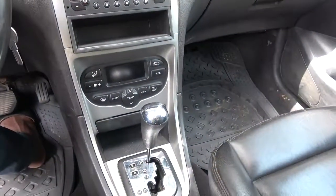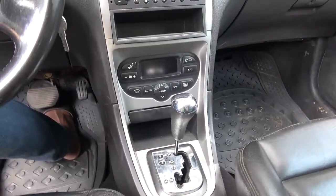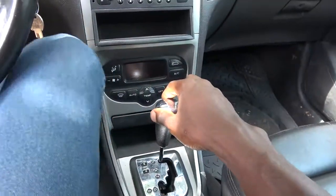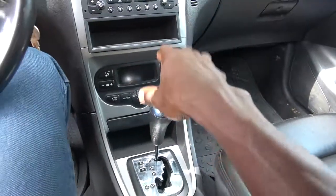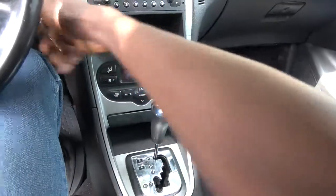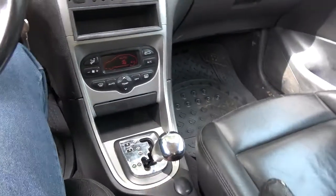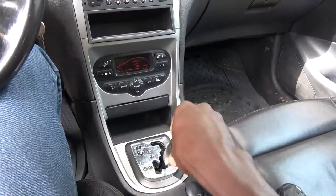This is a Pojo automatic gearbox, one of the Pojo cars. The car is already parked. So if you're driving to a place where you want to park the vehicle — for example, the car is on D right now, it's on drive, and the handbrake is down. Let's assume I've driven to a place where I want to park the car.